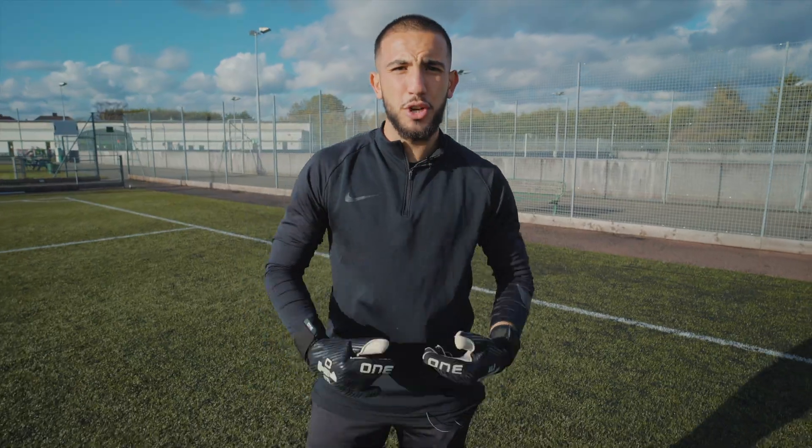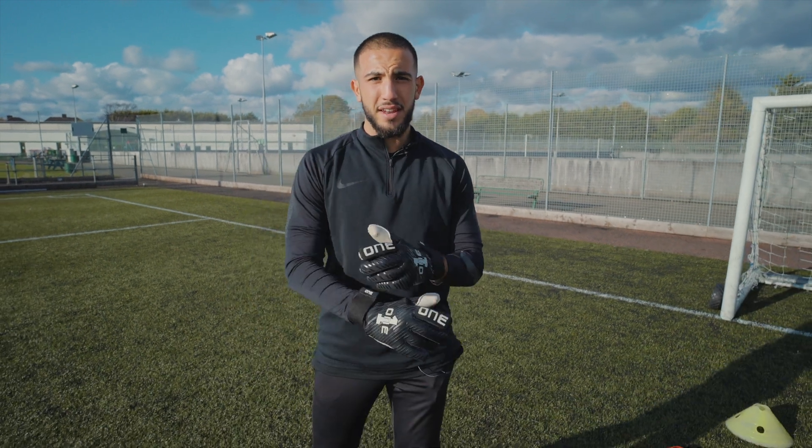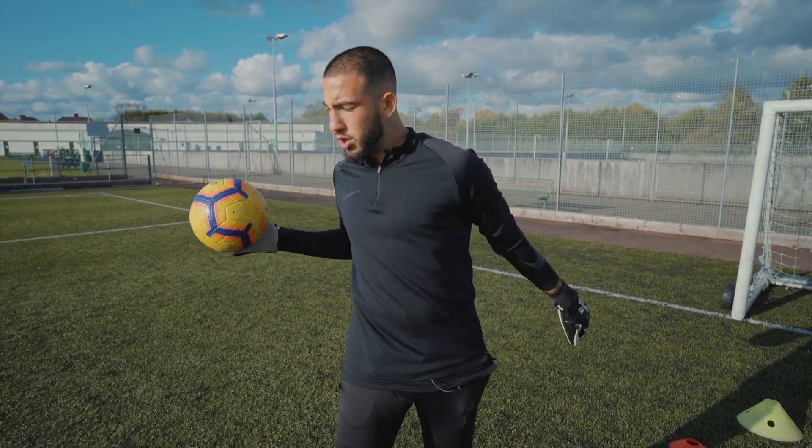What's going on people? It's your boy Haf. You're back on the Kit Lab. Today's episode is all about deflections and reactions.